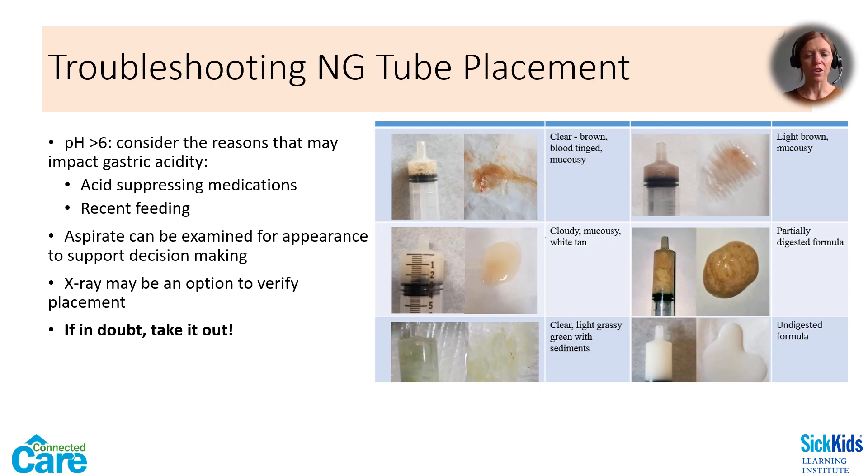If you obtain a pH greater than 6, consider a few reasons that might impact the gastric acidity, such as acid-suppressing medications like omeprazole, or recent oral intake or continuous feeds that might mean you're aspirating undigested milk. You can examine the appearance of normal gastric contents to help you make a decision. These are pictures of different colored gastric aspirates — they can give us clues to what stage of digestion we are observing. You might see anything from undigested milk to brown, bile-tinged mucus. In hospital, an x-ray may sometimes be a good decision to verify placement, but if in doubt, take it out and re-measure and then reinsert.